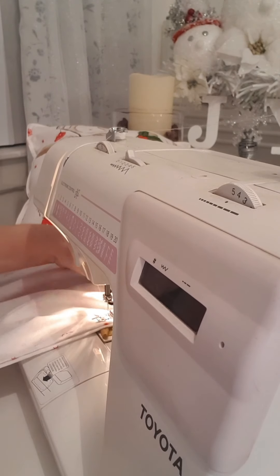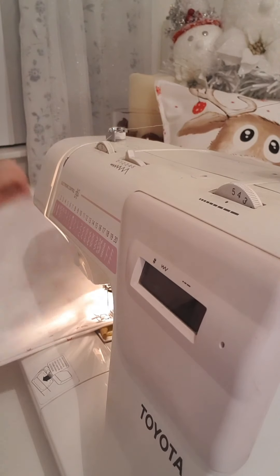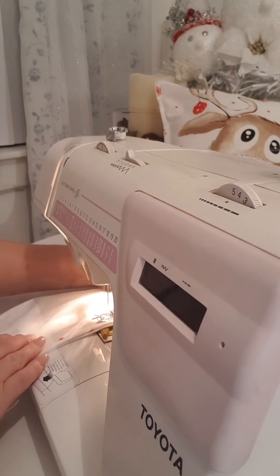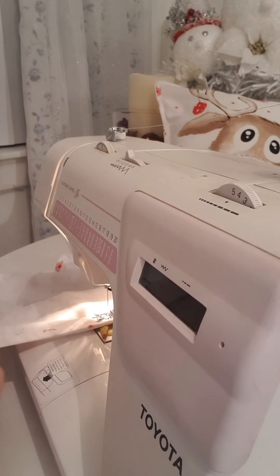I'm just going to do a straight stitch around three sides of it. With this stitch I'm going to go all the way to the top and remember to backstitch. This actually took me less than 10 minutes to make.